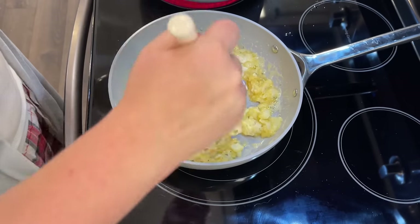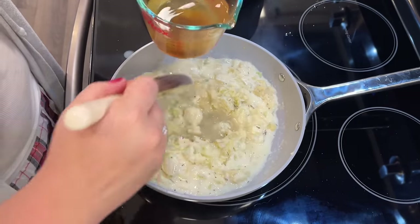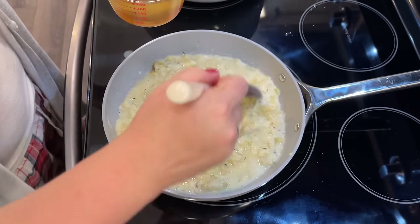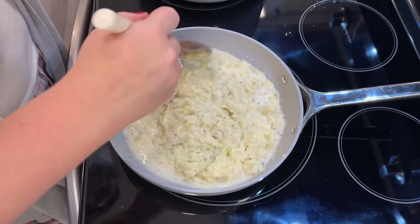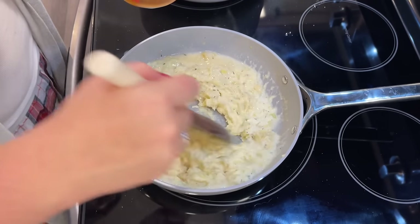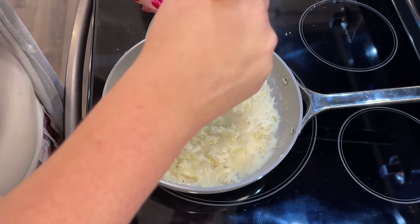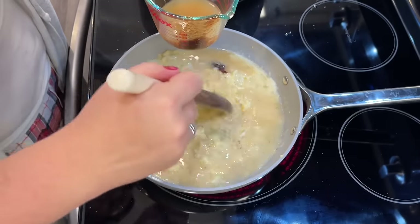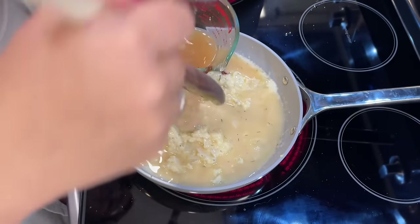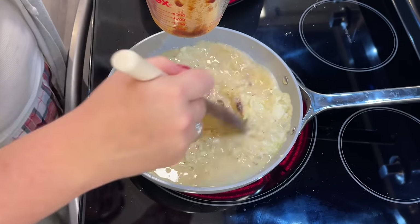If I was going to do this again, I would actually do it in a larger pan or pot because it ends up making quite a bit, but it really makes a nice thick sauce to go inside your chicken pot pie. I've had chicken pot pies that were too dry and ones that were too runny, and this favorite chicken pot pie lives up to its name because the inside filling is exactly how you want it — not too runny, not too thick, just right.